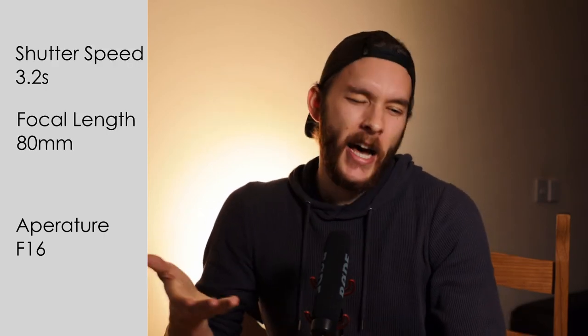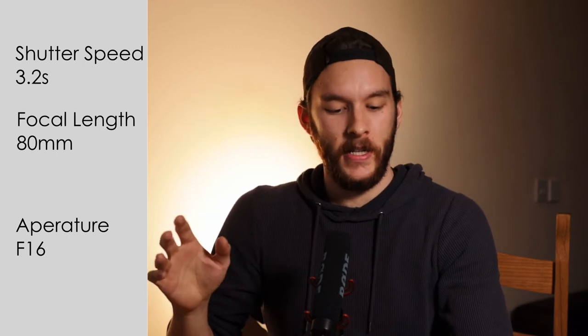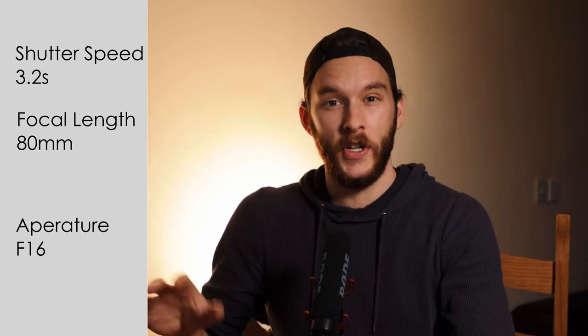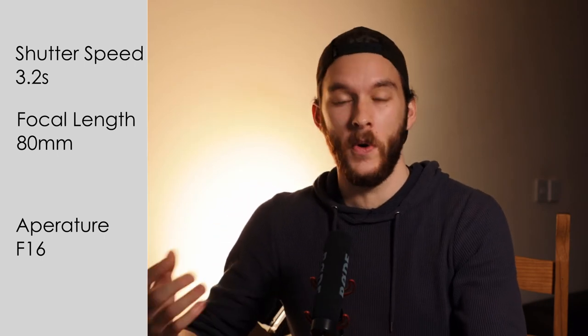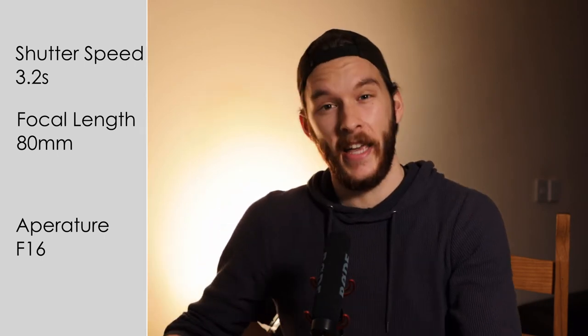The settings for this shot: f/16, shutter speed at 3.2 seconds, shooting at 80mm to focus in more on the subject, and ISO at 100. I'm super happy with how this photo looks. And I can't wait to show you the next one because this is actually my favorite — I used my phone as the light source and it just looks so dope. Let's get into it.